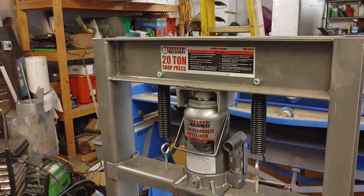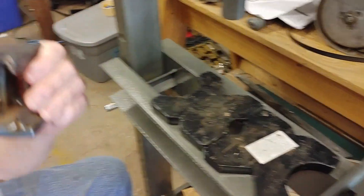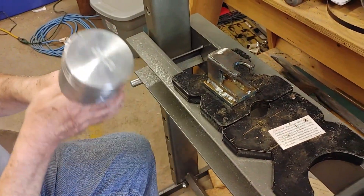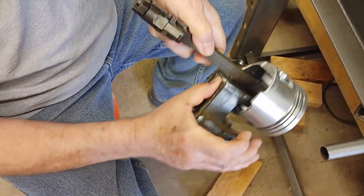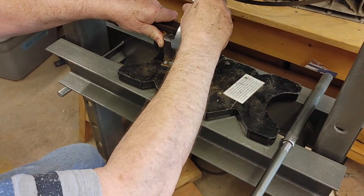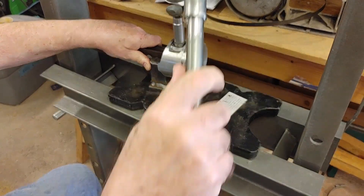We have our Harbor Freight 20-ton shop press and Buff Del Campo has made a tool for adjusting. It goes in there so we can press without messing up a piston — because we pressed and we did mess that piston up a little bit.